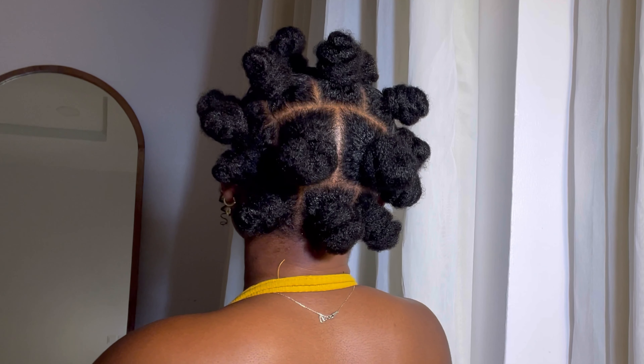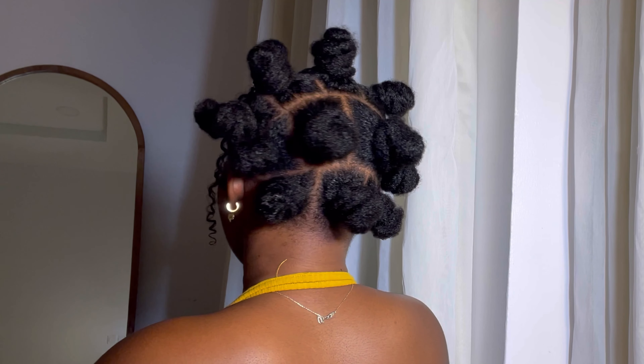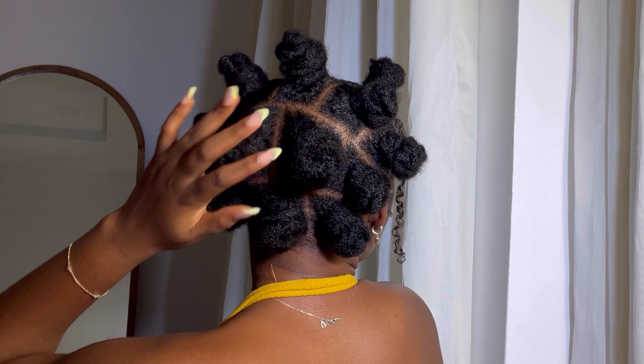This is basically my hair routine right now and how I rotate it for healthy hair and also retaining some length as someone that manipulates her hair often. I hope this video was helpful to you and your hair. If you enjoyed it, be sure to subscribe for more and turn on post notifications so you don't miss any of my new videos. I'll see you guys in my next one, bye!